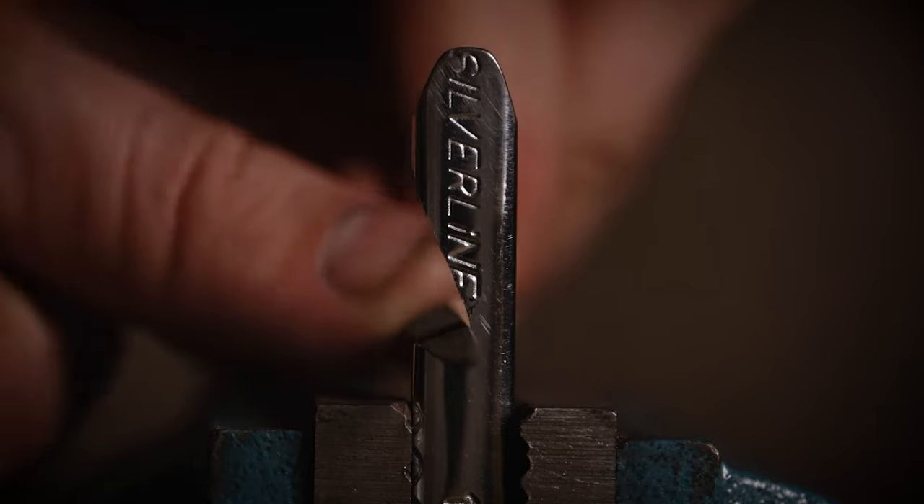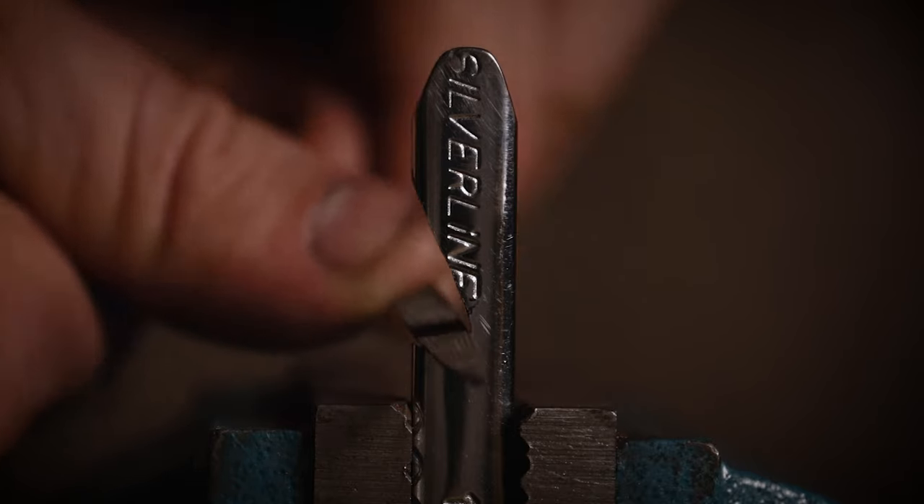Now you're going to follow the same steps as before, this time using a half round or a round needle file. Get in there and just smooth out all those grinding marks and tidy it up and make it look all lovely and smooth.